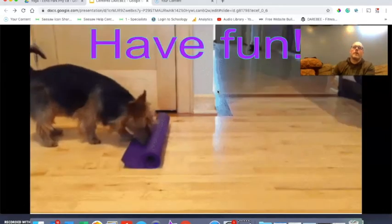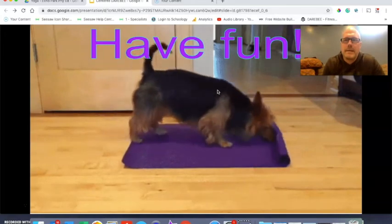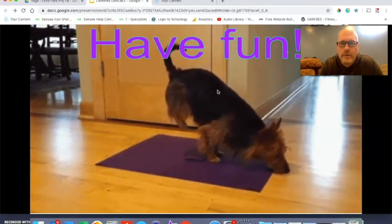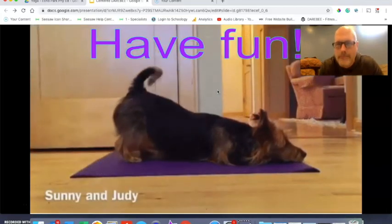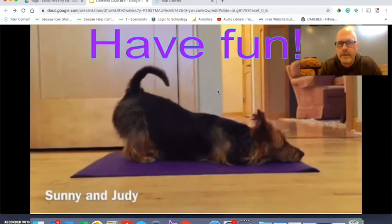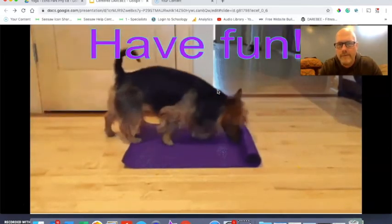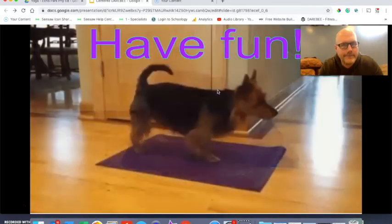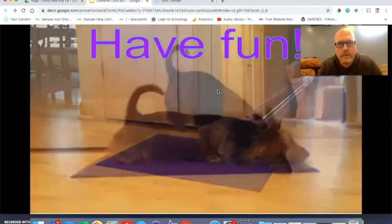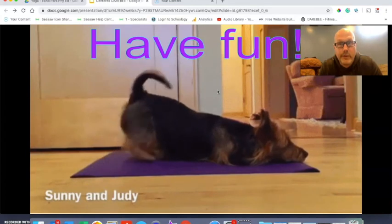Mr. Amundson is the yoga master — he actually taught his dog how to do yoga. So I figured if Mr. Amundson's dog could do yoga, I sure can too. His dog's a little more advanced than I am, but I'll get there. I'll keep working and I'll be able to do yoga with Mr. Amundson's dog sooner or later.